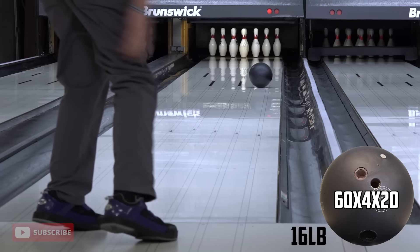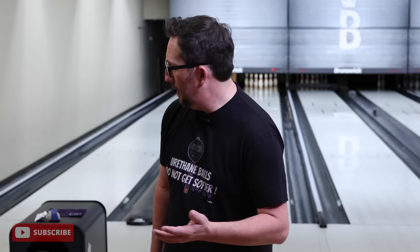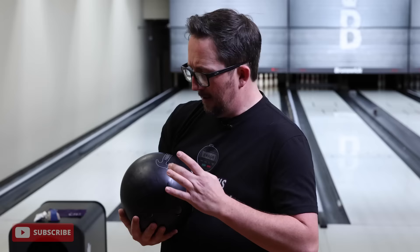Also, since the PBA enforced the 78 hardness rule, the Black Hammer hooks just a little bit less. You'll notice that the Black Hammer comes out of the box a little bit duller than Purple. So having a little bit more flare is going to get it just a little bit closer to that Purple reaction on tour. Obviously with surface and a little bit more flare you can get there. Now let's look — in that shot we probably got about three inches of flare total. So this ball does flare a little bit.